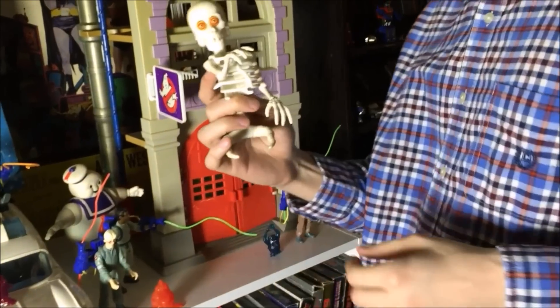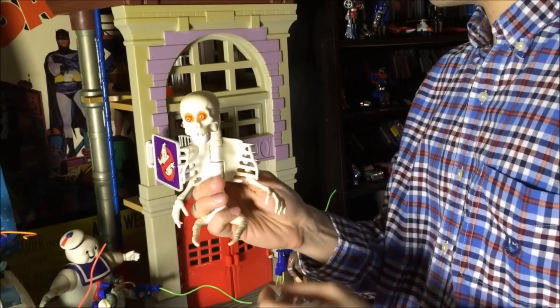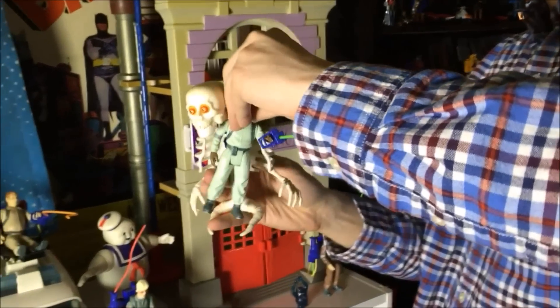This is bad to the bone. He's bad to the bone. And you know what he did? He would capture the Ghostbusters. Let's capture Winston. He's captured!